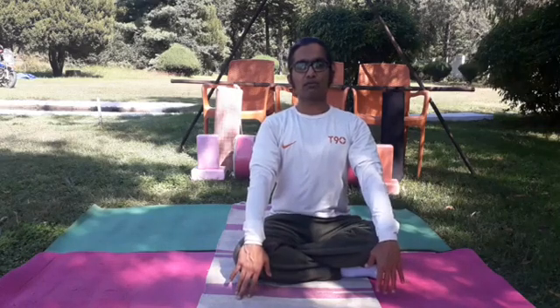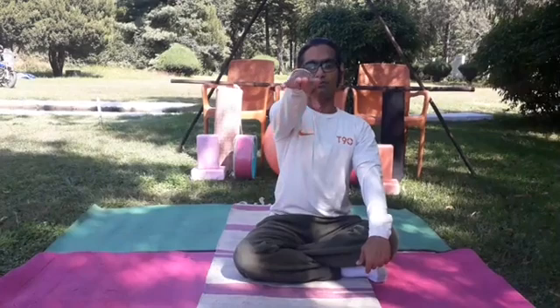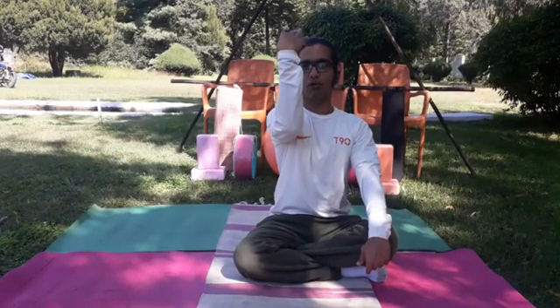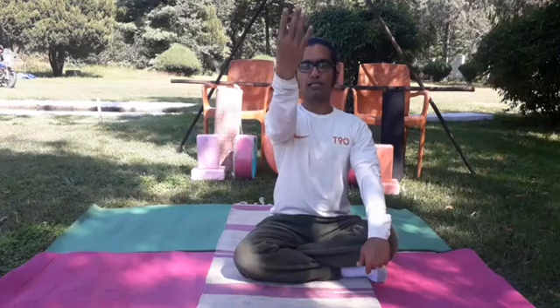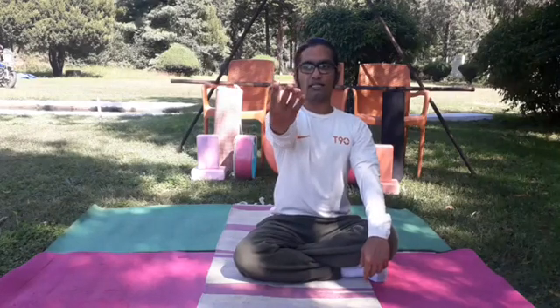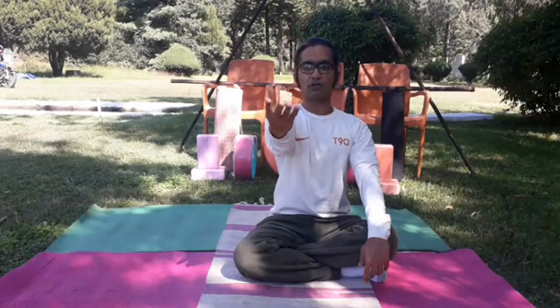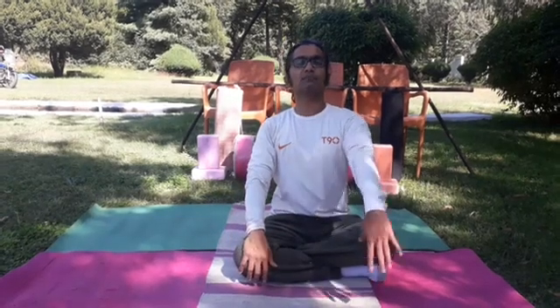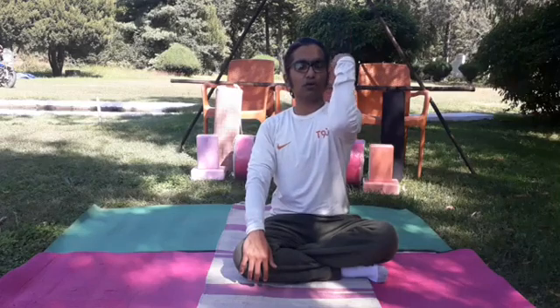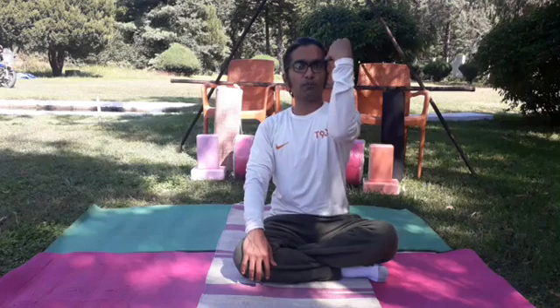Next exercise will be Ke Huni Naman or elbow bending — also a very simple exercise. Open your right hand, turn the palm, just fold your elbow with breathe out, then slowly come back with breathe in. Again breathe out, fold the hand, and breathe in wide. Then slowly turn the palm and down. Opposite side same thing: open your hand, turn the palm, breathe out and fold your palm, and breathe in open. Second count: breathe out fold, and breathe in open.